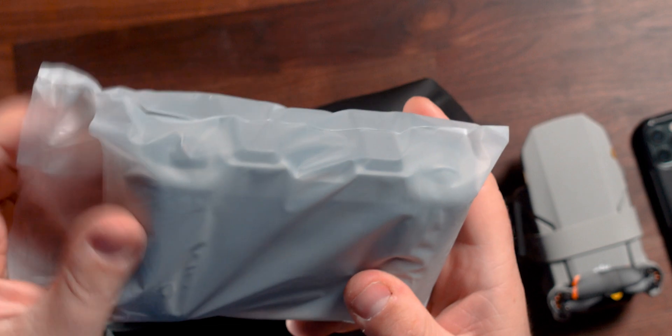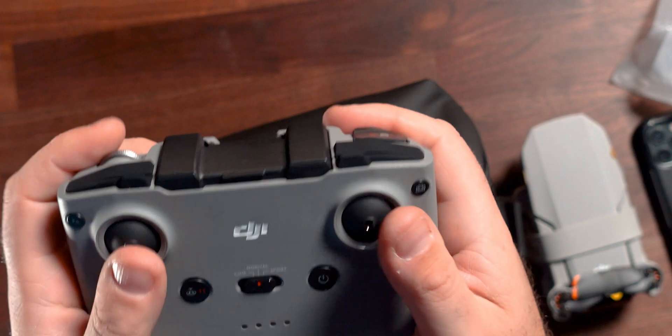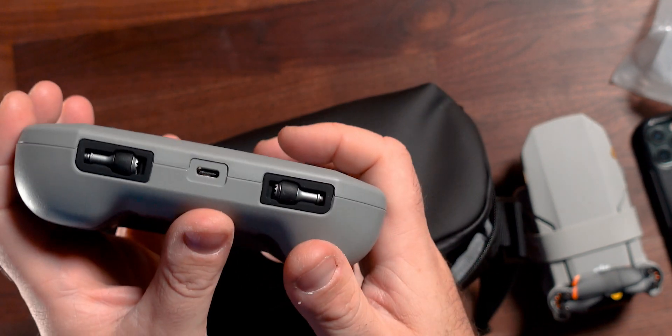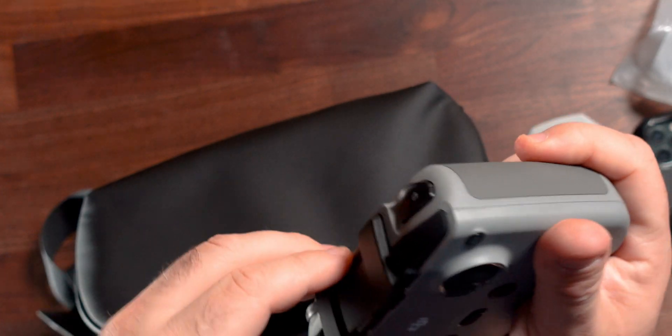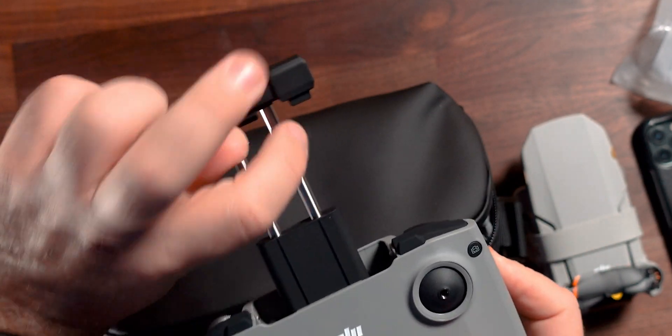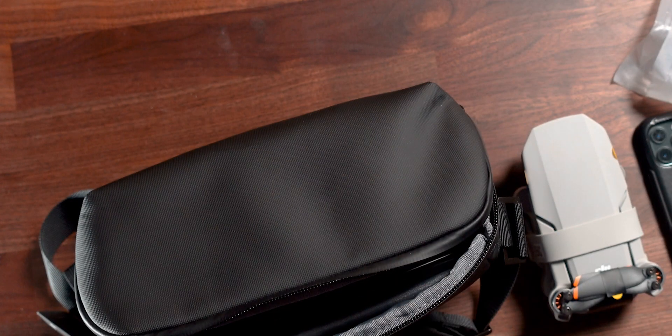So we have the controller. This is my first time using this controller because I'm kind of stuck with the original Mavic. We've got the joysticks in there, a USB-C port, buttons, and then this clip, which looks to be really useful if I had nails. Whatever phone you're putting in there sits up here, which is a lot more useful than having it down at the bottom — it does feel a bit more natural up top.